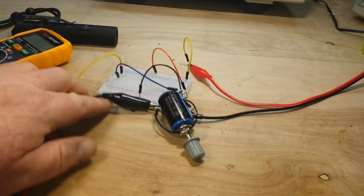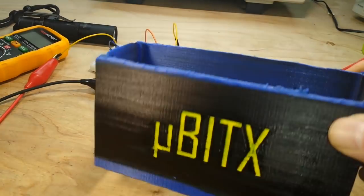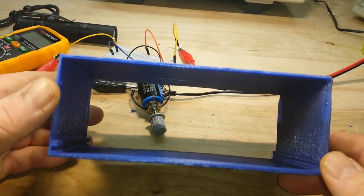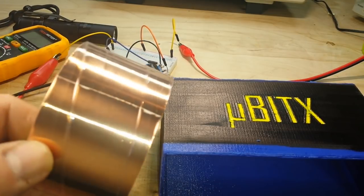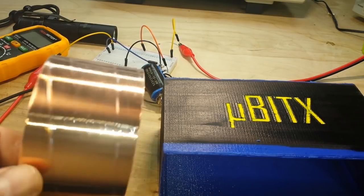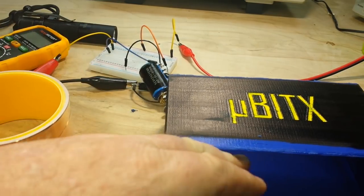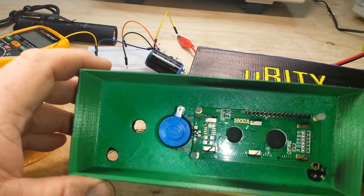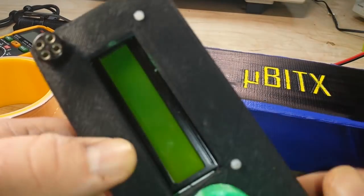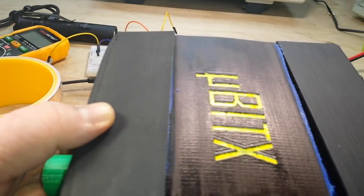There are going to be some other mods. One of the things is when you're going to use a case like this — here's the inside of the middle part — you're going to need grounding and RF shielding. I was going to use carbon conductive paint, but it's rather expensive. Copper tape is cheap as dirt and you can solder to it, so the entire inside is going to be lined with copper tape. That will give us a point to solder all our grounds to and also provide RF shielding, because if you don't have RF shielding it will not be good.